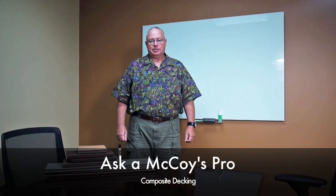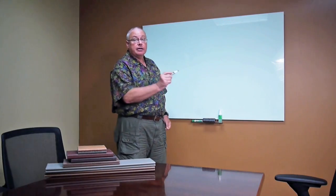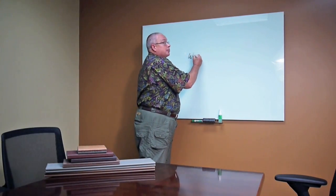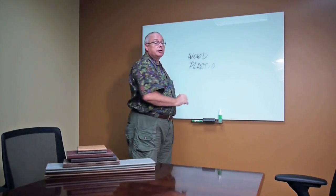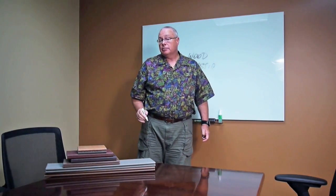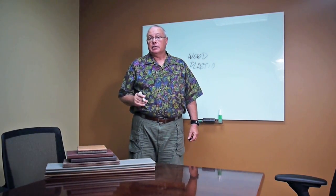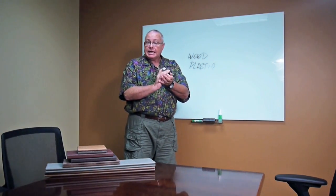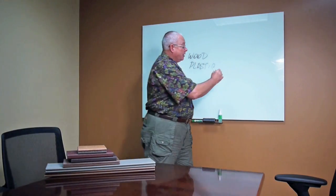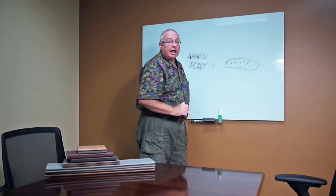Hi, I'm Tom, and we're here to talk about composite decking. The last time we had a video on composite decking, we talked about how you have 50% wood and 50% plastic. This wood could be hardwood or softwood. The plastic could be recycled plastic or virgin vinyl. Either way, it's 50-50, and what they do is mix this together with a lot of heat, like Play-Doh, and force it through an extruder to give it some shape. Basically what you're going to have is a piece of decking like that — it's wood and it's plastic.